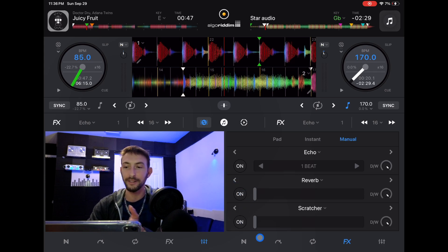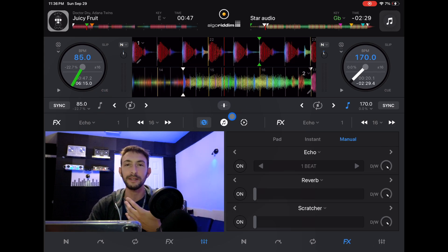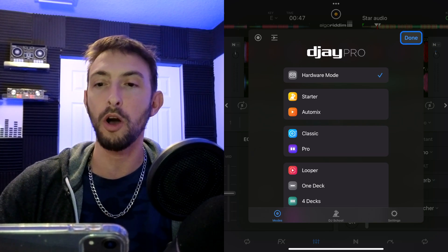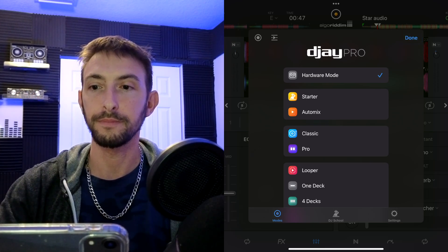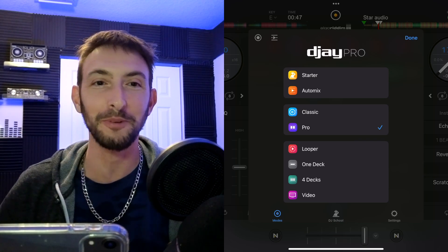The stuff that's on your controller — like the crossfader — isn't shown, and the stuff that probably isn't on your controller is much bigger. It's a really cool mode, but it's kind of like getting used to a whole new DJ software, so that's why I never use hardware mode. When I turn the controller off, hardware mode is gone — it only appears if you have a controller plugged in.